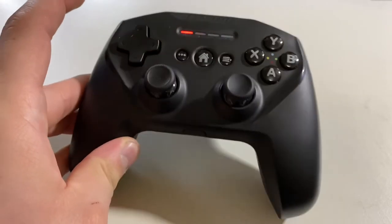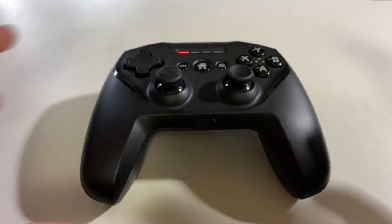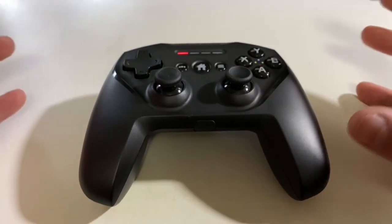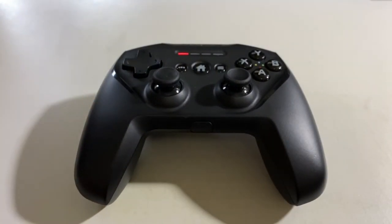It feels very similar to the big-boy controllers, and as you can see from that COD game, it just makes it fun. It would not be fun without it. There are alternatives like the Razer Kishi, but with a phone case on it might not fit and it's a bit more cumbersome. This just gives me more of a traditional experience, and I recommend it.